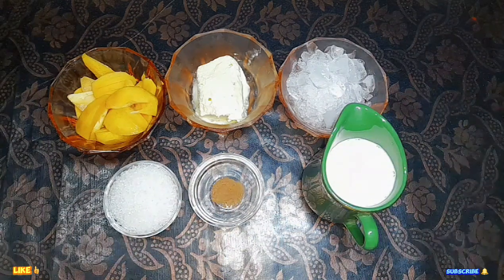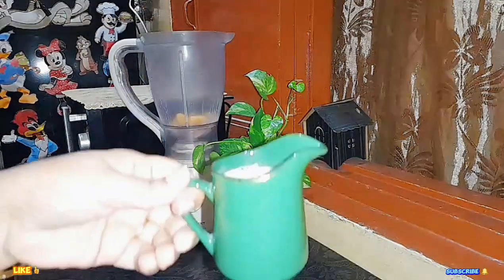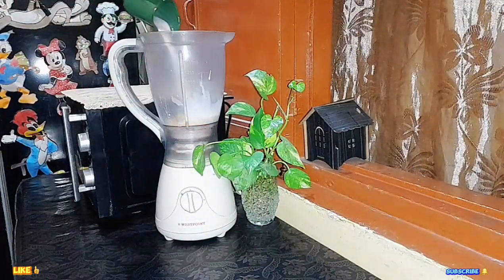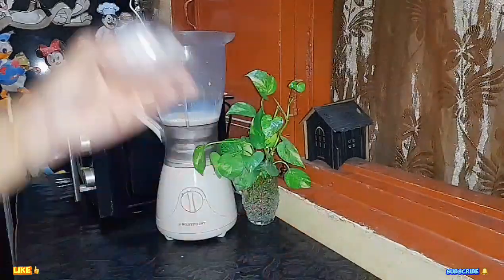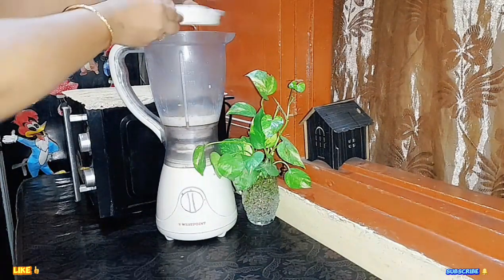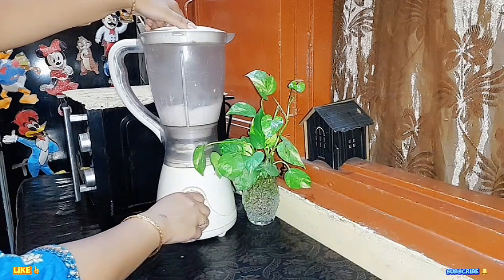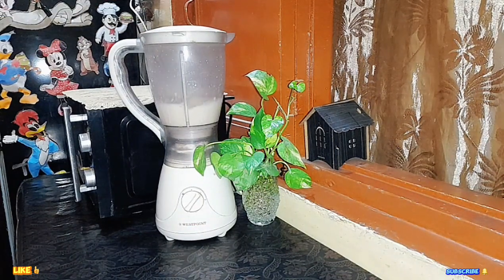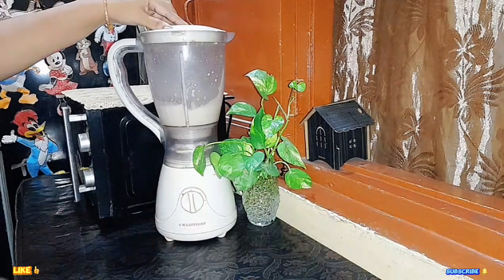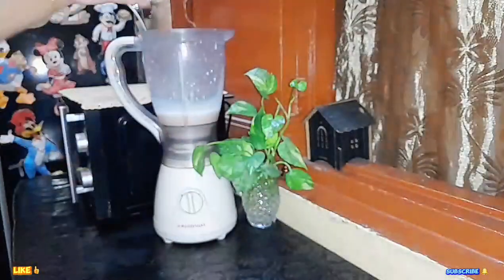Let's start our recipe. First we will add our ingredients in the blender: 1 cup of milk, and sugar. Now we add cocoa powder, 1/4 tsp, and ice cream.